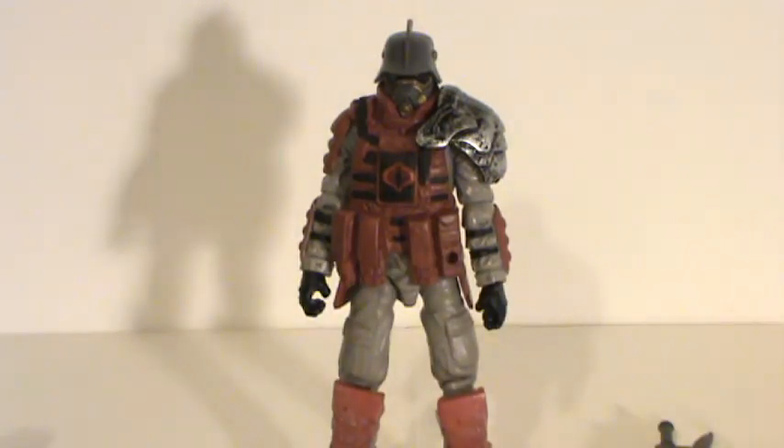Would I recommend this guy? Yeah, I guess he's worth picking up if you really like it. You may want to try and wait to catch him on sale, because some of the bulk and the fact that he's more or less just a remold and repaint of the Destro figure takes some points away. But all in all, it's not a bad figure — if you like what you see, go out and get him.